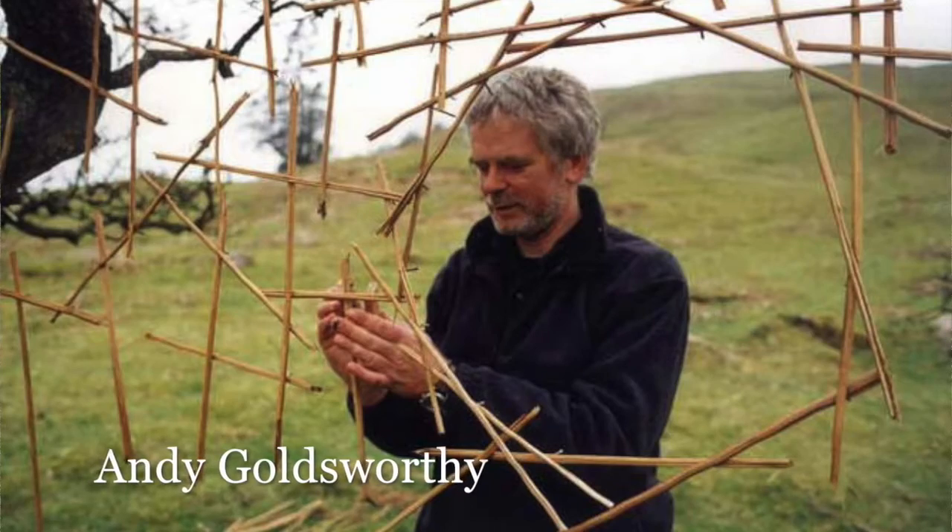This activity is inspired by the artist Andy Goldsworthy, who creates works of art that will eventually return to nothing as they decompose, break down, and return to the earth.